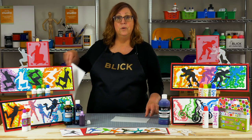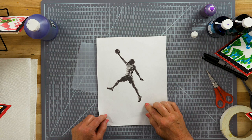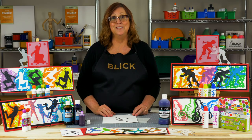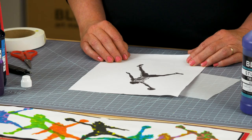Next I need a photo to use for my stencil. To get the greatest sense of movement, start with a figure that is already posed for action. A good place to look is in a sports magazine or a yearbook. Animal figures actually work out great too. As an option, you could draw your own figure in an action pose.